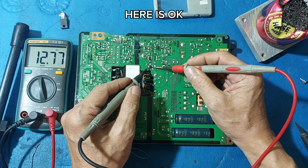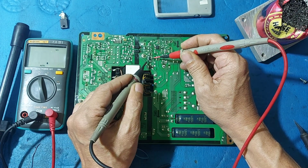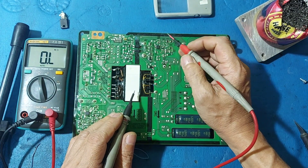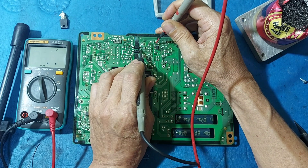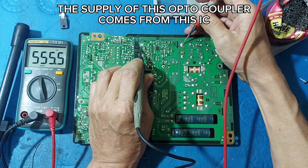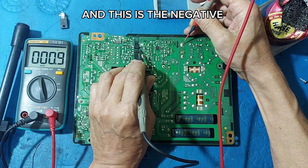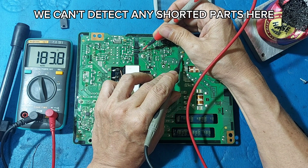Here is OK. Here is OK. The supply of this opto-coupler comes from this IC, and this is the negative. We can't detect any shorted parts here.